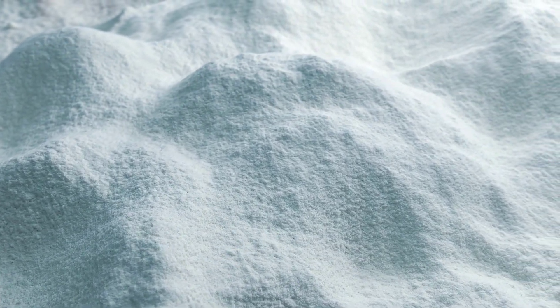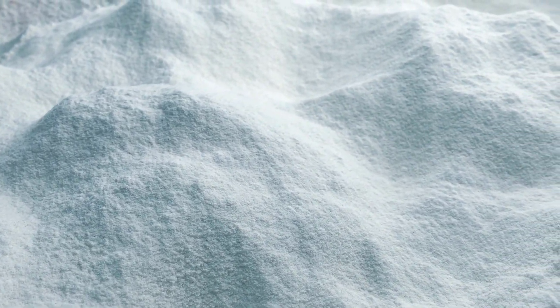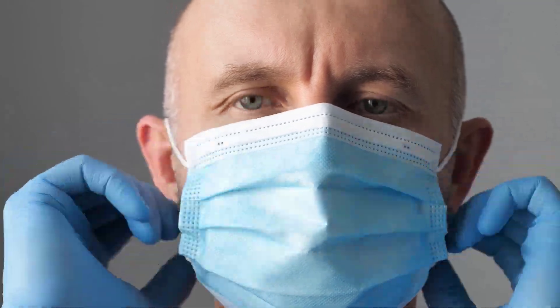While food grade DE is safe, it is still a fine powder that can irritate the respiratory system if inhaled in large quantities. It's advisable to wear a mask during application and avoid applying it in areas with high airflow to prevent it from becoming airborne.